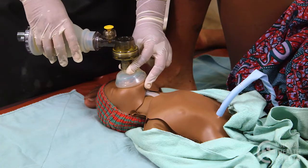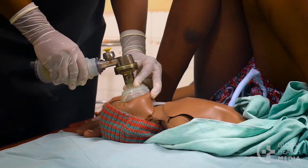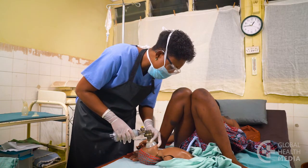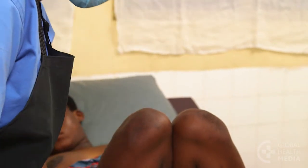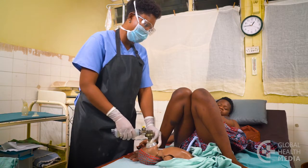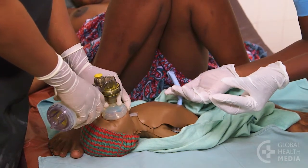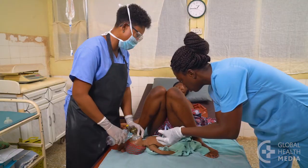Squeeze the bag on 'breathe' and release the bag on 'two, three.' Continue: breathe two, three. Then keep the mask in place while you quickly observe — the baby is still not breathing. Call for help and continue giving breaths: 'Please come in and help me, my baby is still not breathing.' Your helper quickly checks the heart rate by feeling the cord pulse. The baby's heart rate is faster than your own, so it's normal and ventilations are adequate.